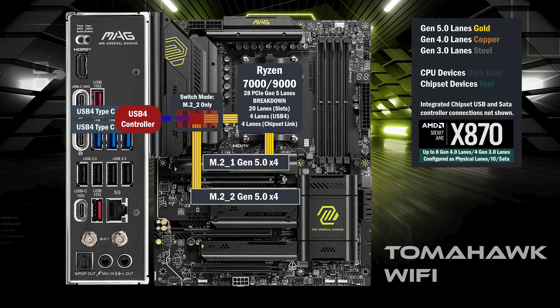4 lanes at Gen 5 go to the first M.2, and 16 lanes go to the PCIe x16 slot.